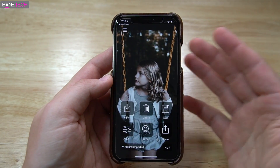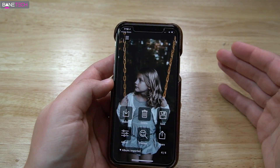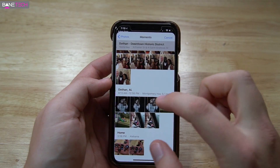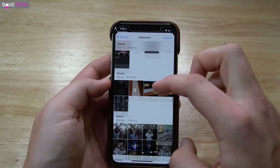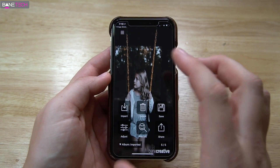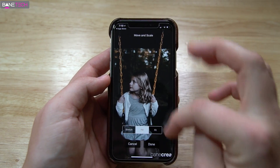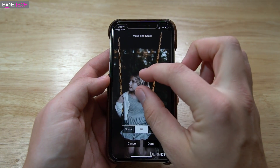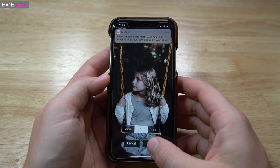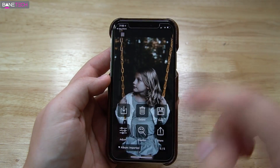What it basically does is create a wallpaper for you. This isn't going to get rid of the notch in all other apps, but at least your home screen and lock screen will look better. You want to import an image — I have this picture of my daughter that I really like. You notice the image looks a bit stretched, so you can adjust it with stretch, fill, and fit. I like to fill, and I have my watermark down here. I just scale it to how I like it, hit done, then hit save. Hit OK and it saves it into your photo gallery.